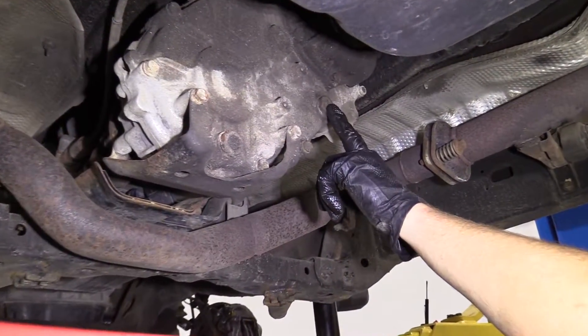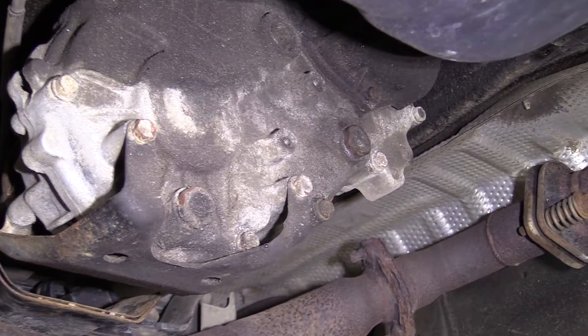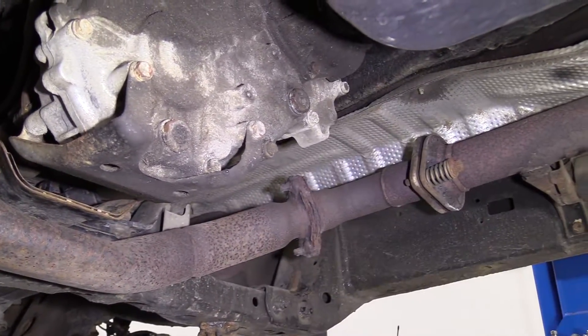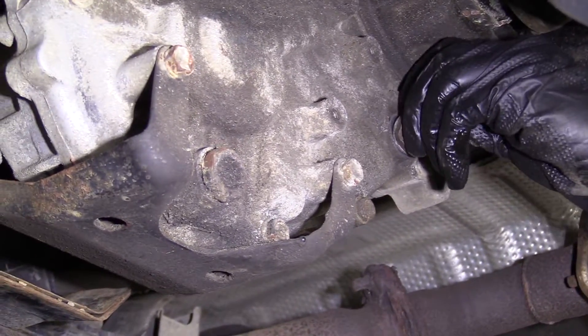Here we are. We've got our transfer case fill plug and the drain plug. We're going to remove the fill plug first, in case there's an issue — we won't have it completely drained before we're stuck with no fluid in our transfer case. Make sure we have our collection bucket, eye protection, and hand protection, just in case any fluid comes out.